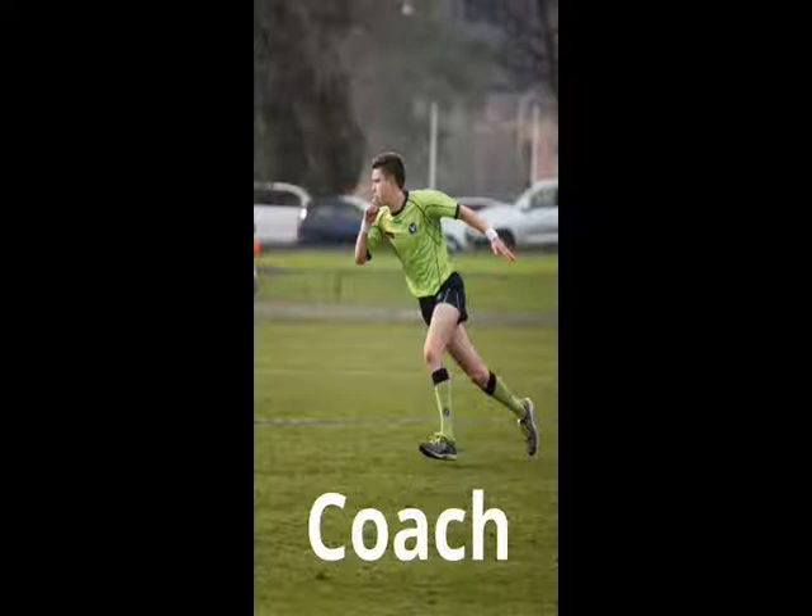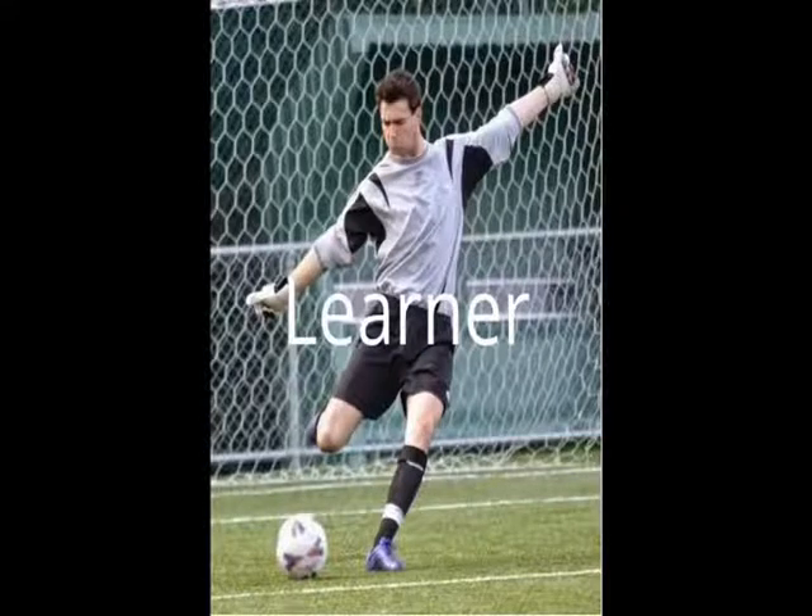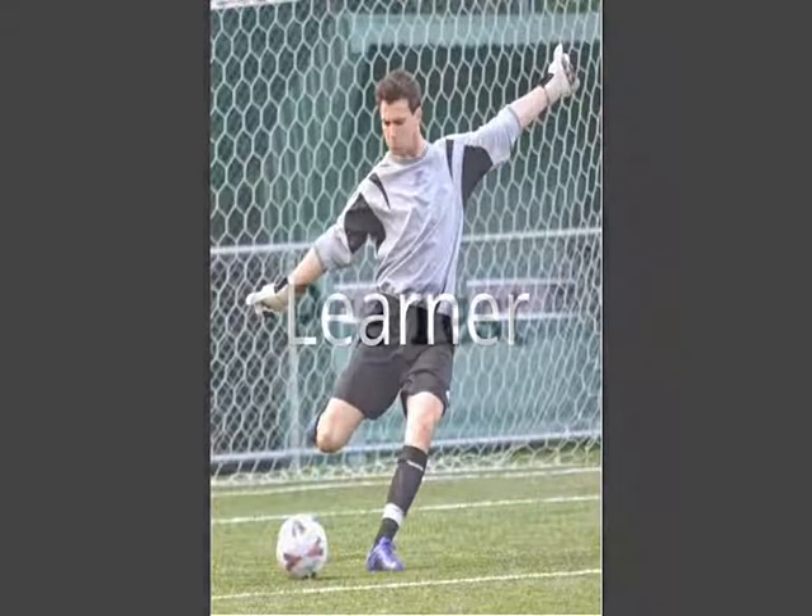Oli was a coach for this program. The learner for this program was Keegan. Keegan has been involved in soccer for 14 years and is still heavily involved. His previous experience with AFL is extremely limited and he does not watch any of the sport.